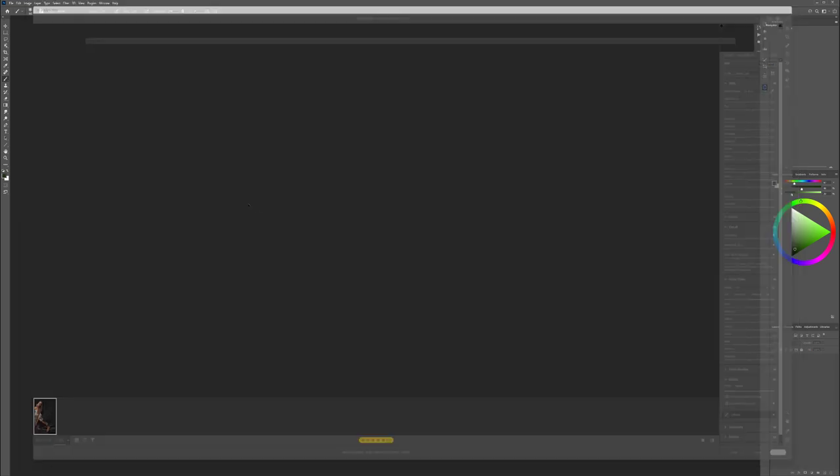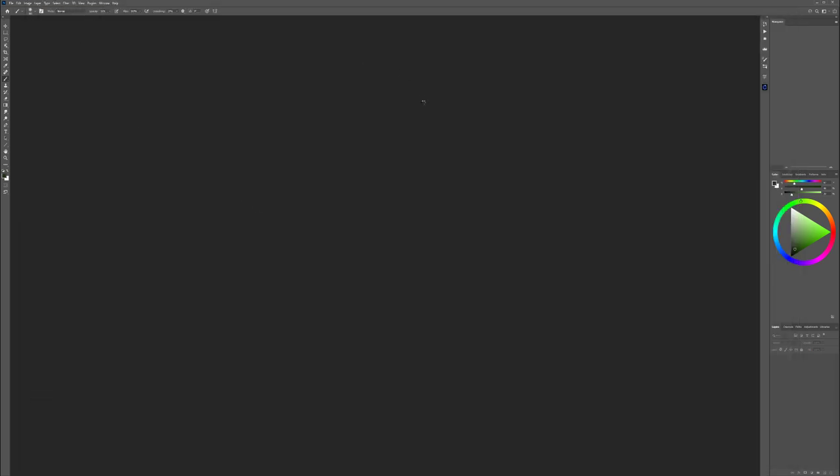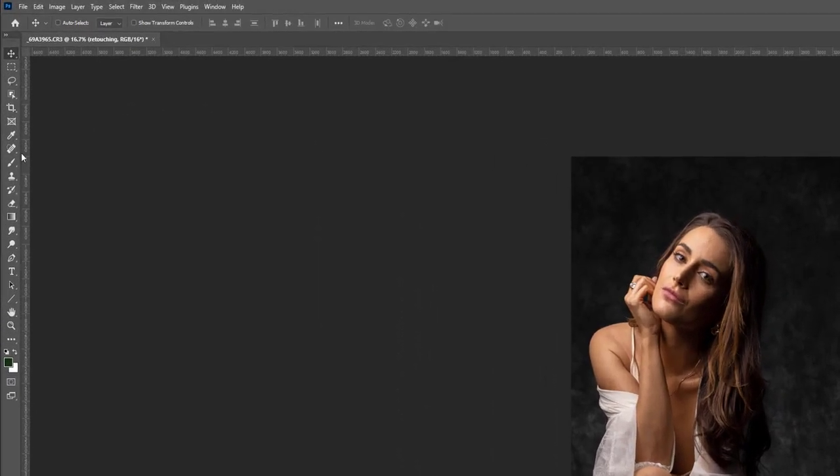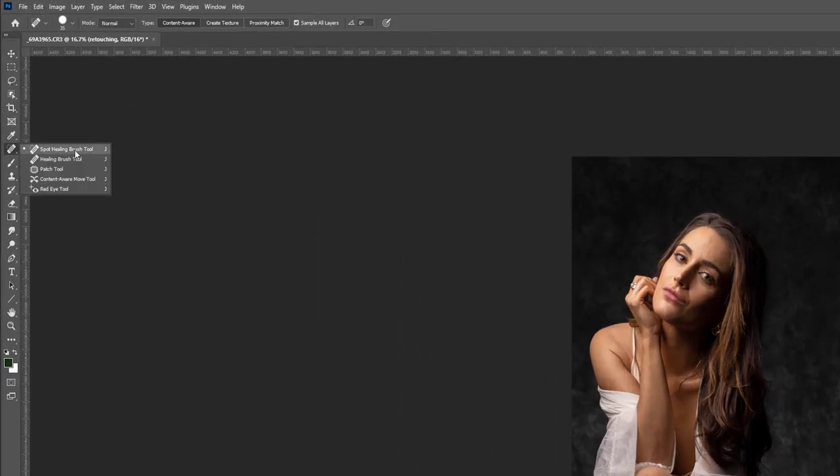When we're done with Camera RAW, let's click Open and open this file inside Photoshop. Also notice there was lens distortion compensation enabled as well. Now we're going to create a new layer and call it 'retouching.' This is just a small touch-up — we're going to use the Spot Healing Brush tool.